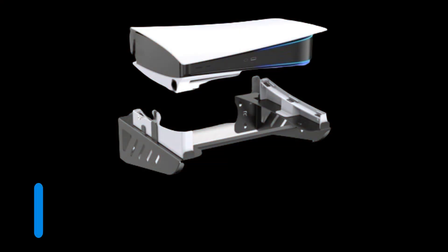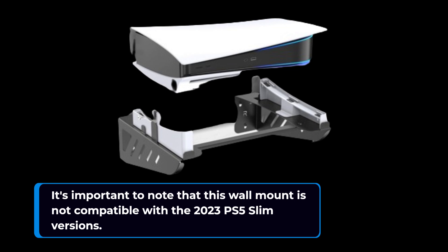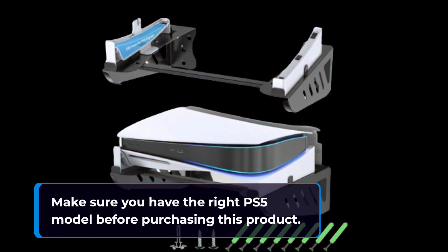It's important to note that this wall mount is not compatible with the 2023 PS5 Slim versions. Make sure you have the right PS5 model before purchasing this product.